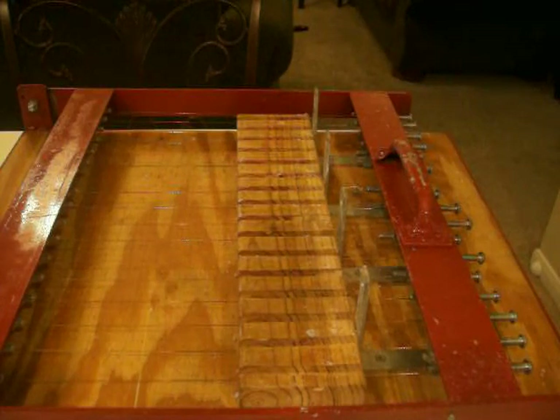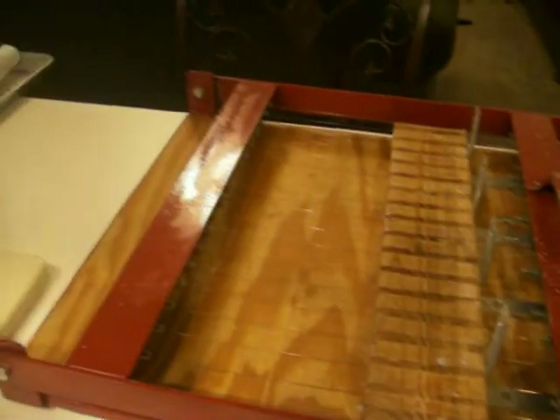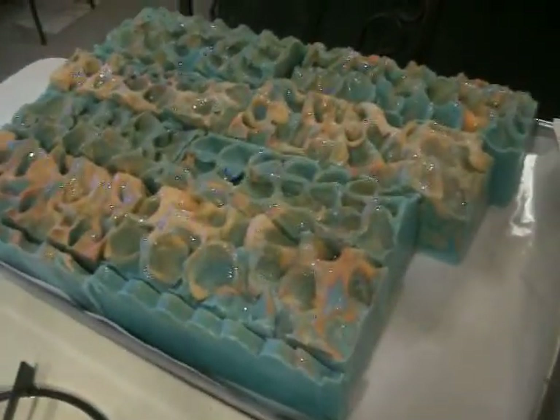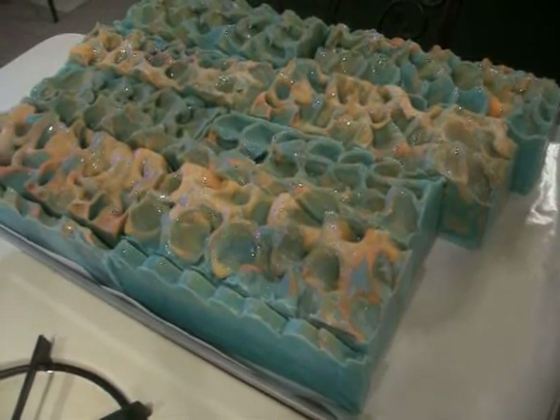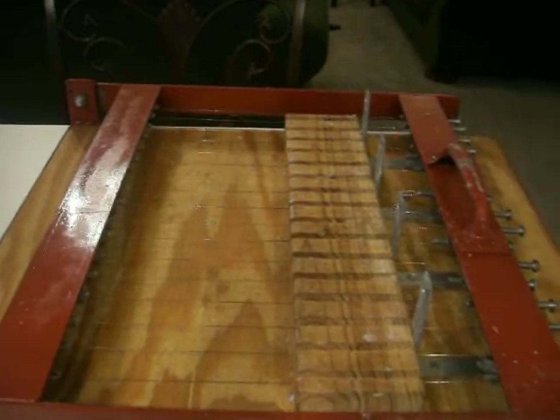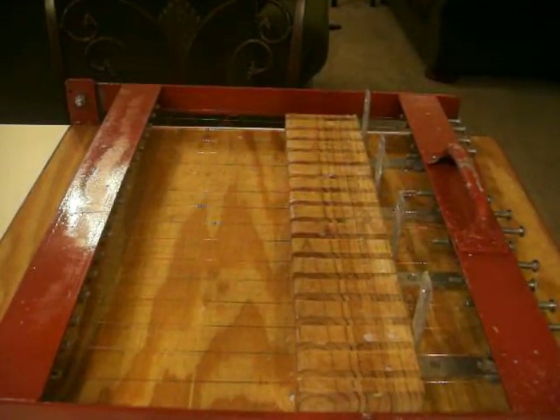My husband made me this mold, and one batch made this. Bear with me because I have to move the camera. I've already done the log splitting on it, and now I'm getting ready to cut it — going to cut a few logs.